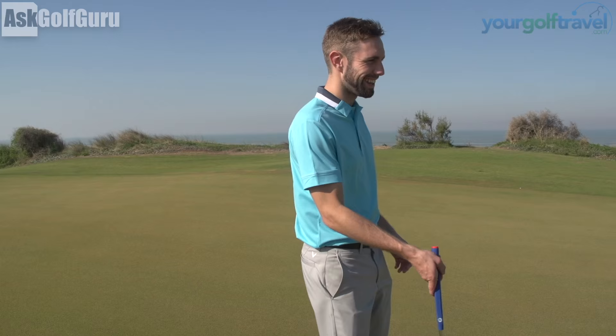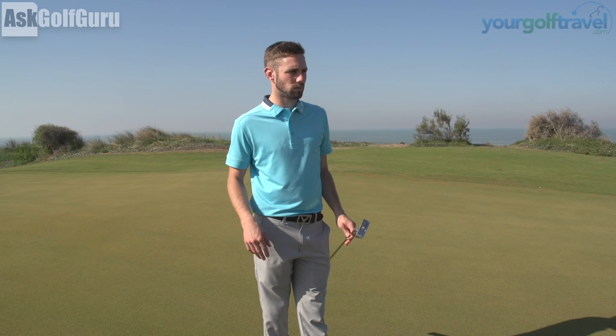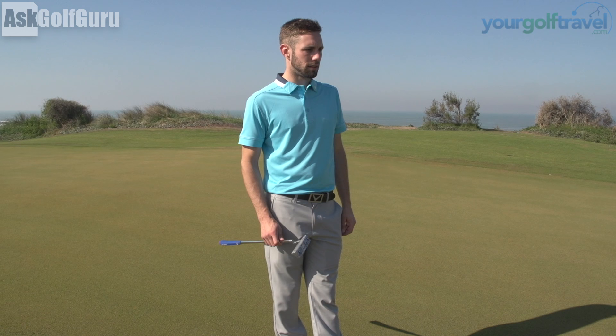Lots of the LPGA players use it as well. Sophie uses it, she's a keen user. So I read the greens by bending down behind, looking at slope. What's Aimpoint Express doing which is unique in the way you're gauging the slope? How do you do it?